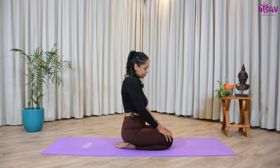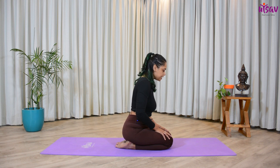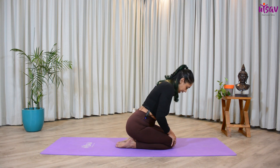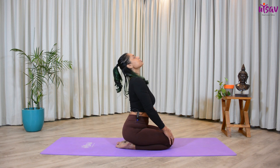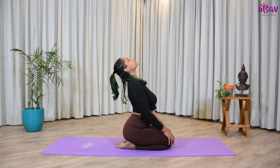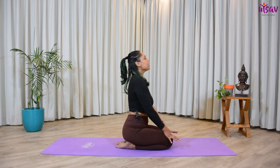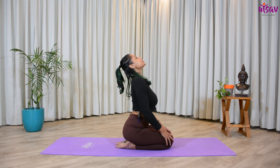Slowly come up. Now from here, take a deep inhalation. Keep your hands nicely over your knees. Inhale, open your chest towards the ceiling. Exhale — feel that arch over your back, look up towards the sky. Exhale, get the hunch over your back, chin to chest. Inhale, open your chest.